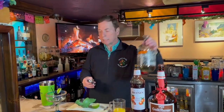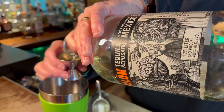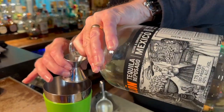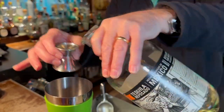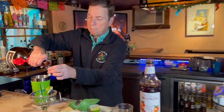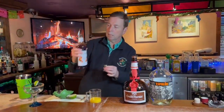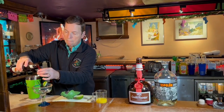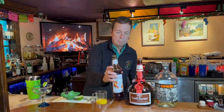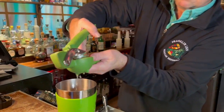An ounce and a half of Espolòn tequila — a little more tequila — one ounce of Grand Marnier, one ounce of blood orange to give it a little bit of sweetness, two ounces of fresh squeezed orange juice, and we're going to do half of the fresh squeezed lime.